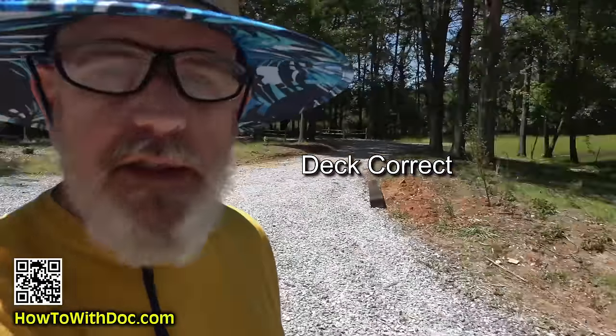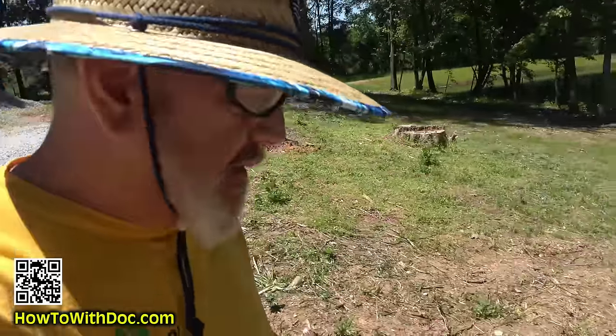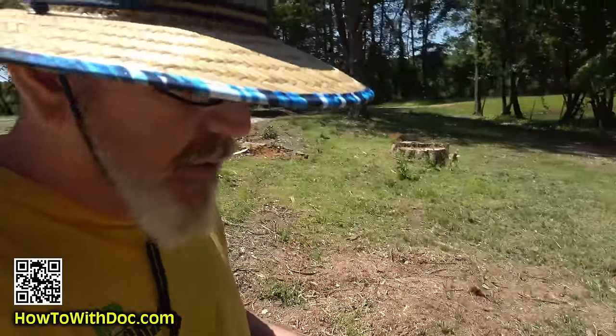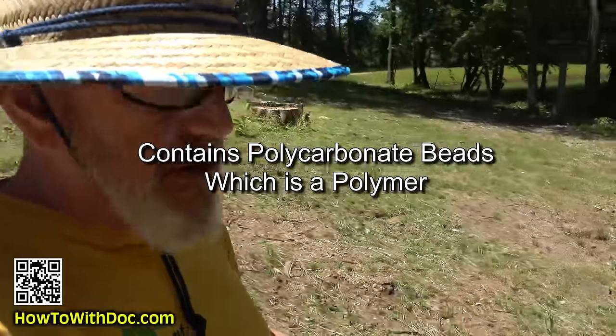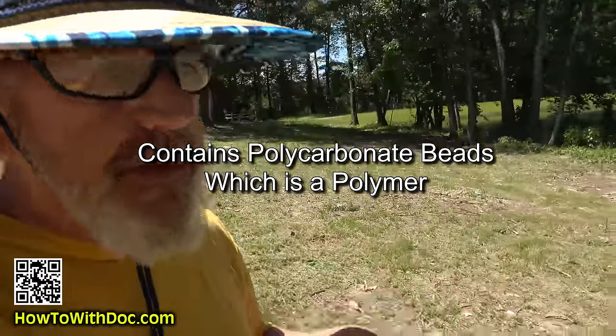Today's video, I am going to be using a product that I get at Lowe's. I forget the name of it, but basically if you've got an old deck or old wood stuff that's starting to splinter, this is not like a normal stain. This actually puts a thick coating on top and fills in gaps — supposedly.